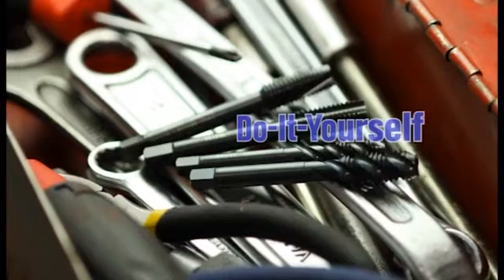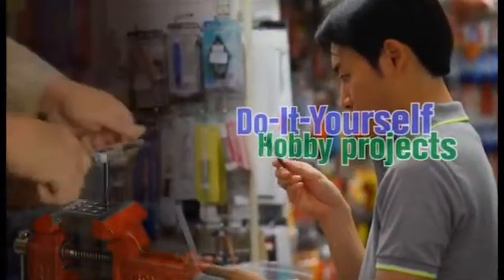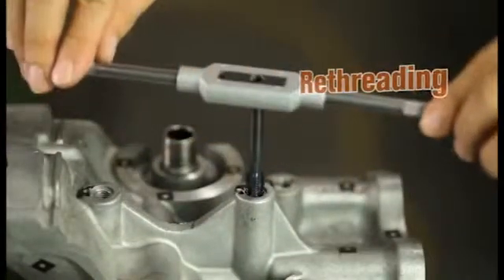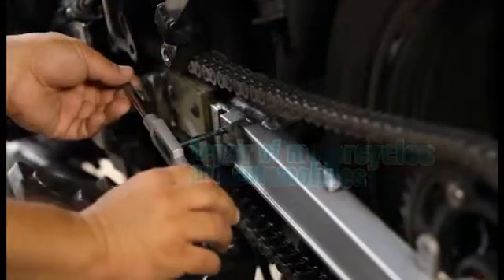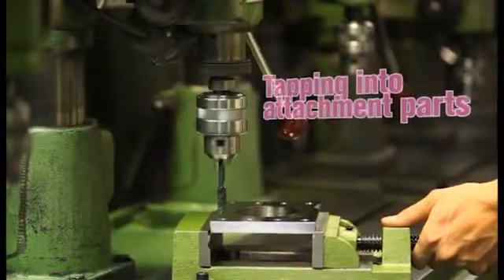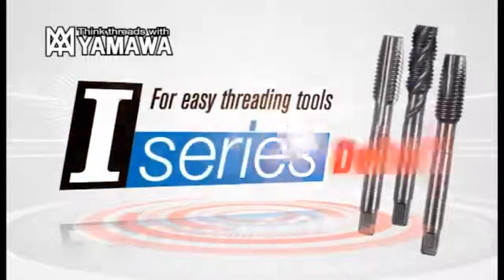For tapping in DIY and hobby projects, for tapping into steel products, for re-tapping of internal screw threads, for motorcycles and automobiles, for tapping into attachment parts, for easy threading — Yamaha proudly debuts the I-Series.